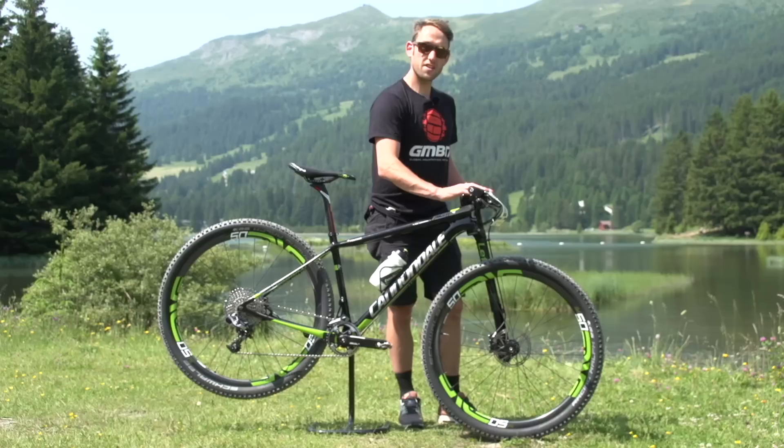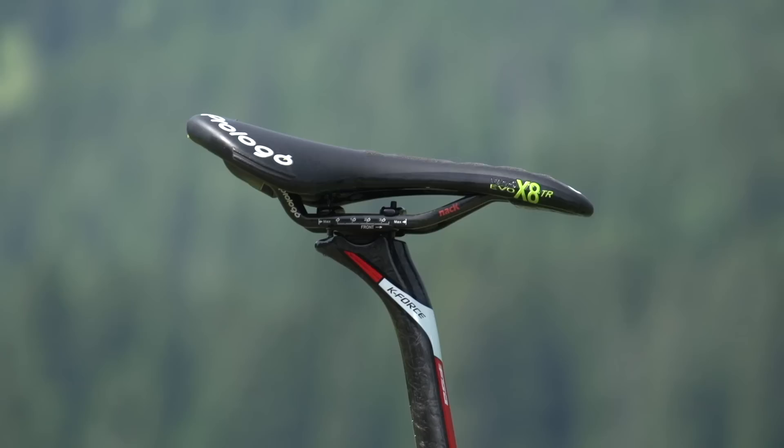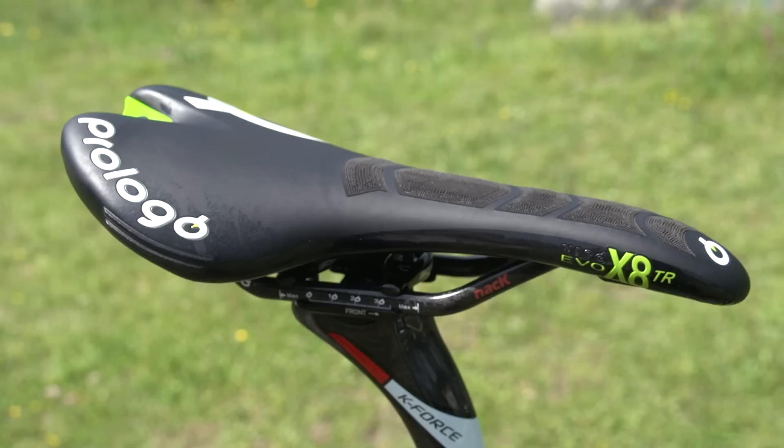Starting up top at the handlebars, we have an FSA K-Force carbon handlebar. He's also got the FSA K-Force carbon seatpost to match, which is quite nice. The saddle is a Prologo one, and also Prologo foam grips.